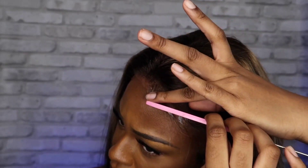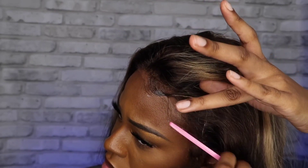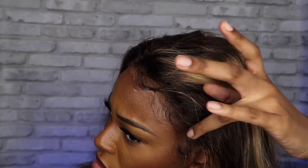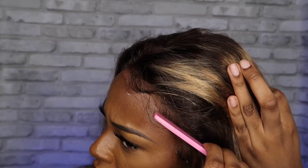Now I'm just laying down my baby hairs with Got2Be glue. I probably should have used mousse but this hair is just not that great. I felt like I needed some reinforcement, so I used the Got2Be glue just to kind of structure some baby hairs.